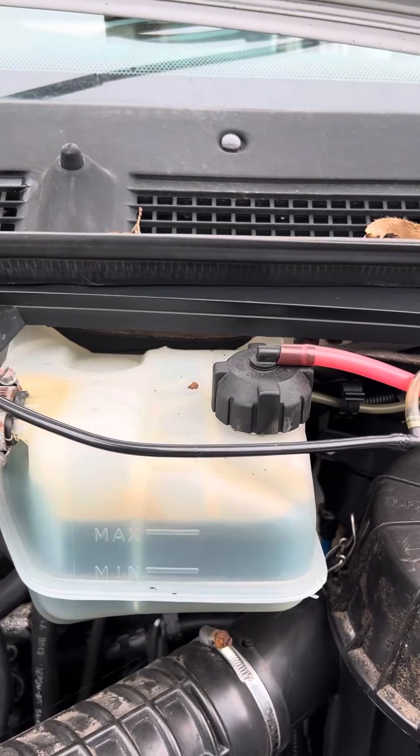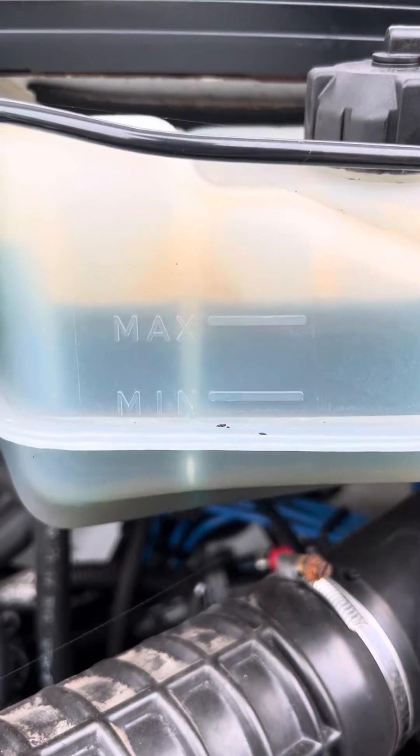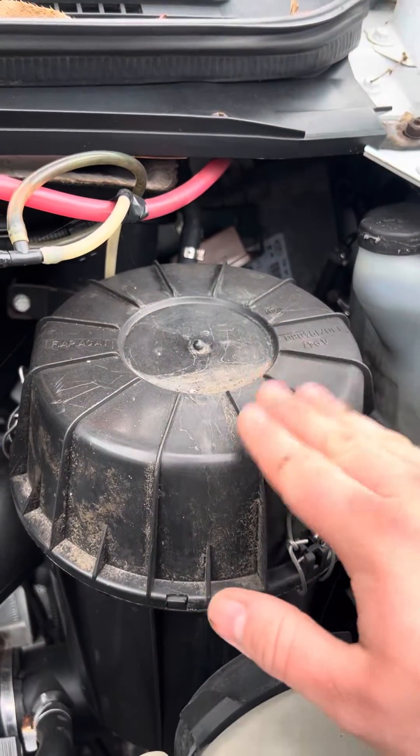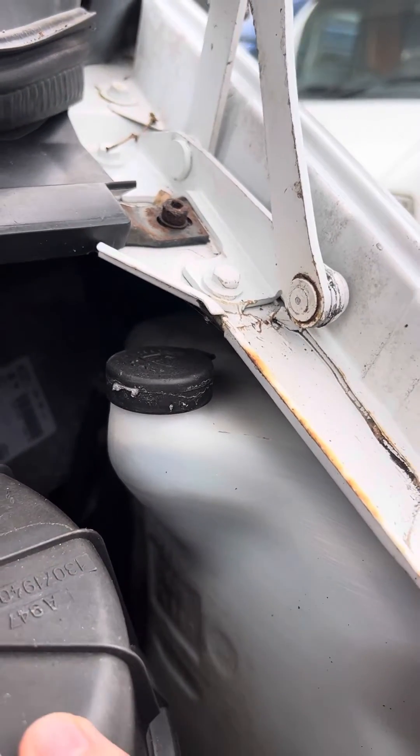The engine coolant sits up here in this reservoir. You can see the engine is cold at the moment and it's at the maximum point, so that's absolutely fine. Air filter sits inside this box over here on the right, and your washer fluid goes in the reservoir just next door to that.